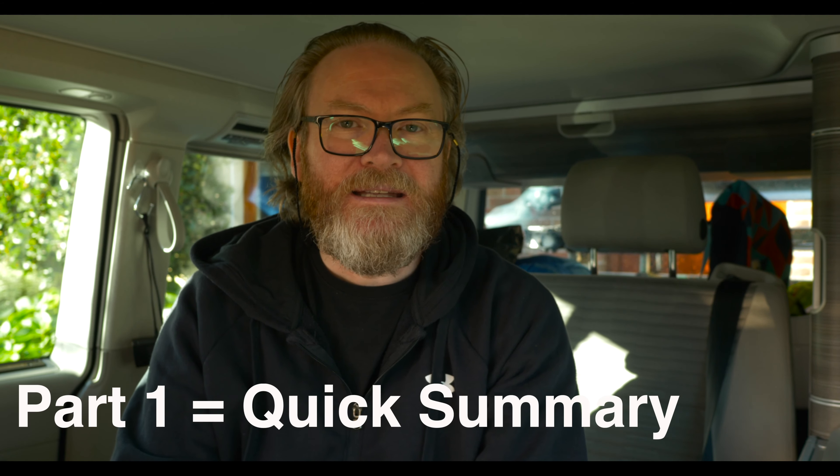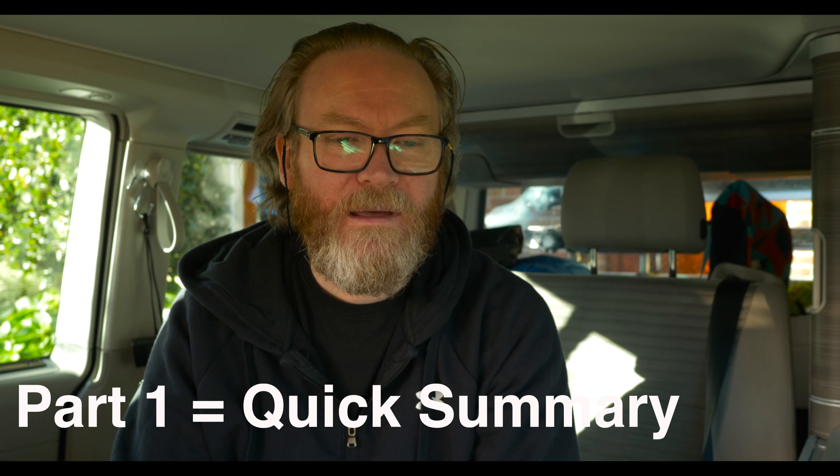Welcome to my video. I'm going to split the video into two parts: the quick part, which is the summary for people who don't like my rambling, and then I'm going to do a long explanatory part.